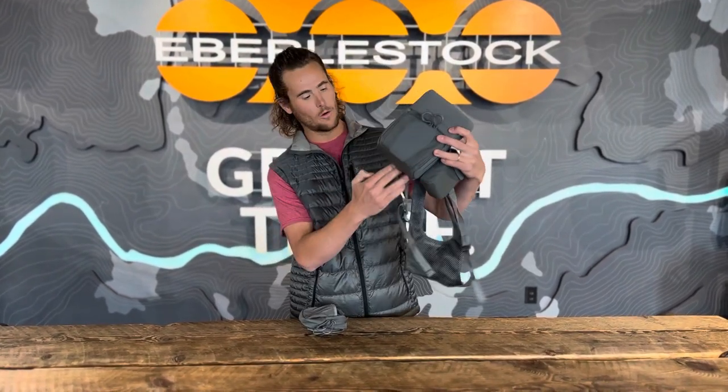Hey, Jeff Jackson here with Every Stock customer service, going to help answer your question about the recon bino pack and how to attach the utility pouch. This really goes for basically all the attachments on here except for the velcro ones.